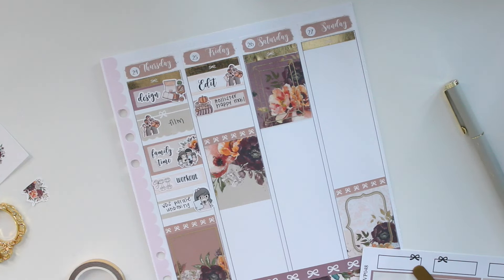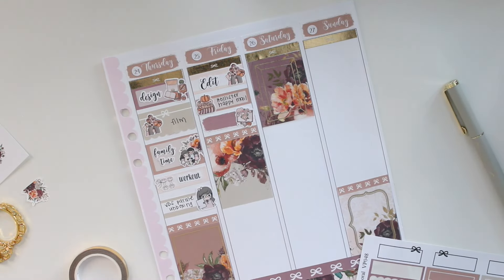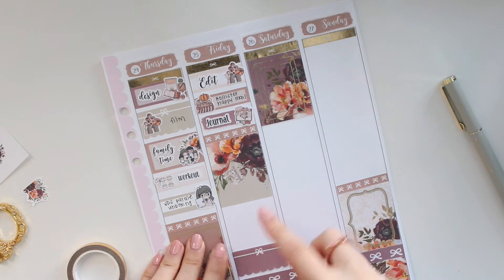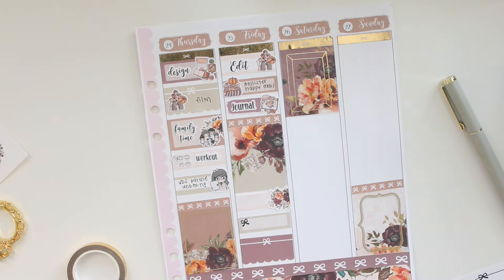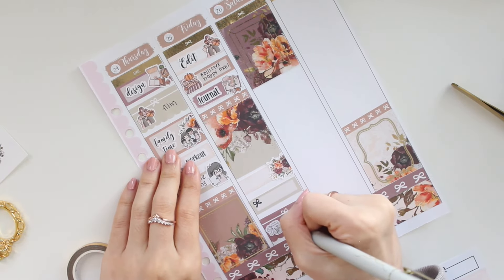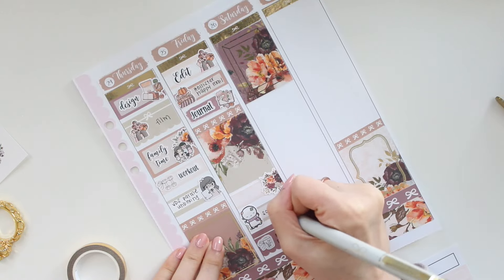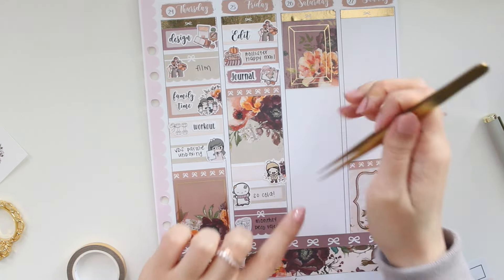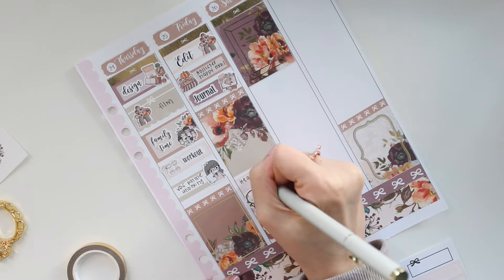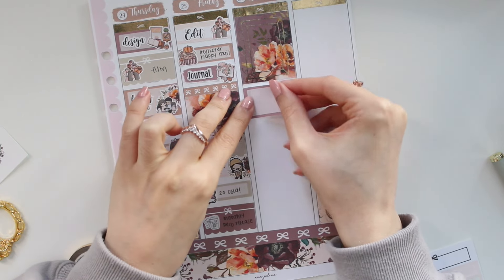Below that I'm marking in my journaling time using another sticker from Papershire, with the script from my shop. At the bottom I want to mark in the release we had in the shop — adding a few boxes and some florals. For the release I'm using a coffee cup sticker, and for the monthly deco kit release I'm using a sticker from The Coffee Monsters Co. I'm also marking in that it was so cold this day, and lastly I'm marking in that my headaches finally stopped.